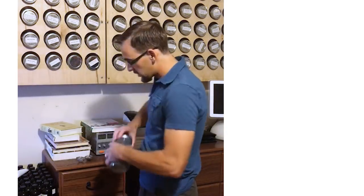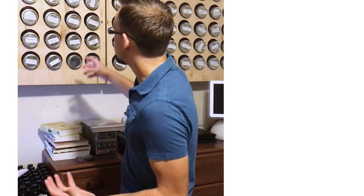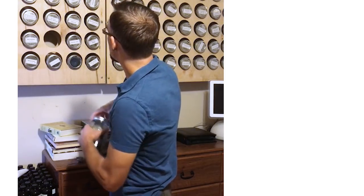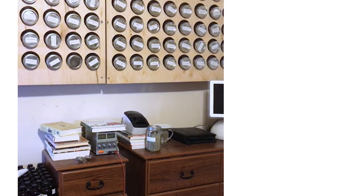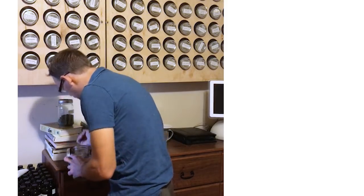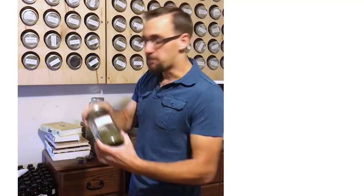I'm going to put a little bit of skullcap. Skullcap is a great long-term stress reliever, but a couple of cups of skullcap tea can really just mild things down. Let's grab some of that blue vervain we just looked at because that's good for stress and nerves. I'll put a little blue vervain in there, and let me grab some passionflower too.